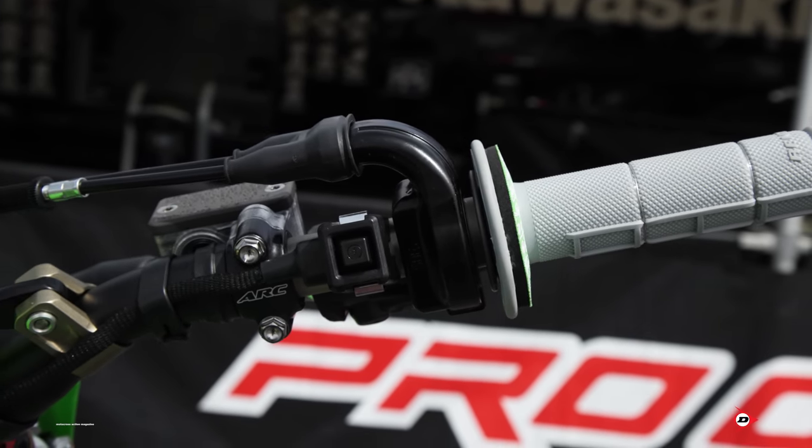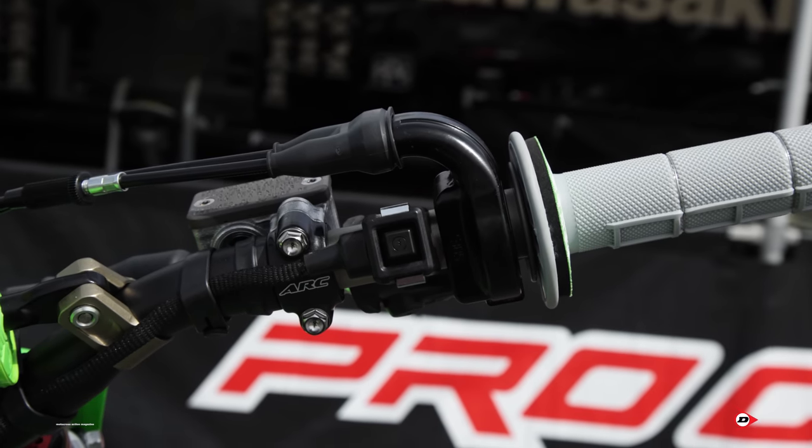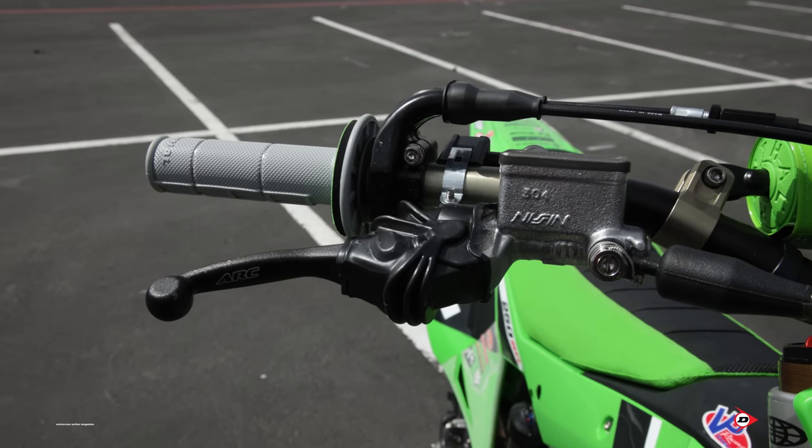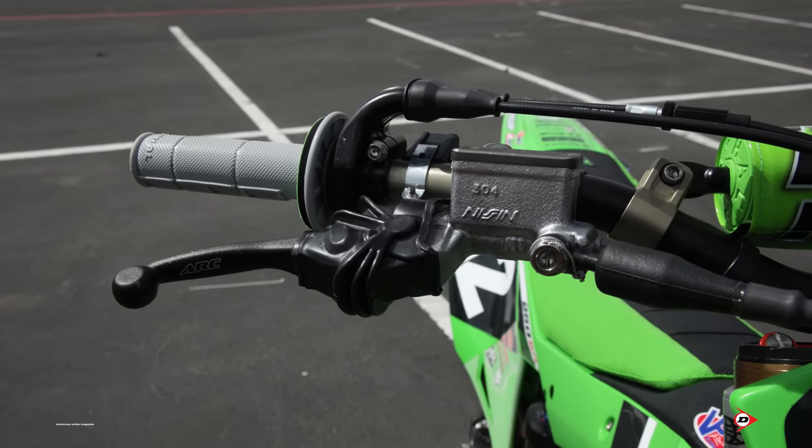I still glue them, and then the wire tie is more of just an insurance policy, just in case anything breaks loose. But you could run them without it and it'd be fine. We run the billet throttle tube — that's also a PC product that you can buy right there at PC.